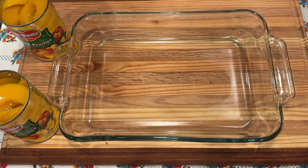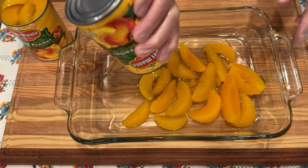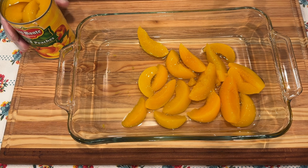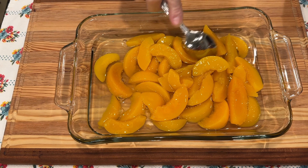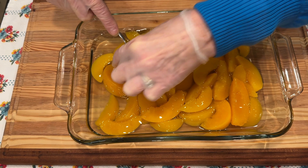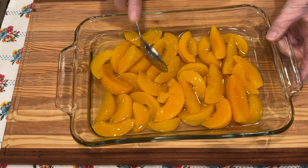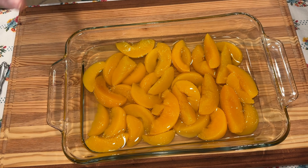Let's get started. I'm starting out with two cans of sliced peaches in heavy syrup — I'm using Del Monte, not getting paid for this. We'll place both cans of peaches in the baking dish here, and I did not spray it. I see a little piece of the seed right there — you'll want to check your peaches, and if you see something like that you need to take it out. It doesn't mean anything's wrong with the peaches, it just means you need to take it out. So we have our peaches in our baking dish.